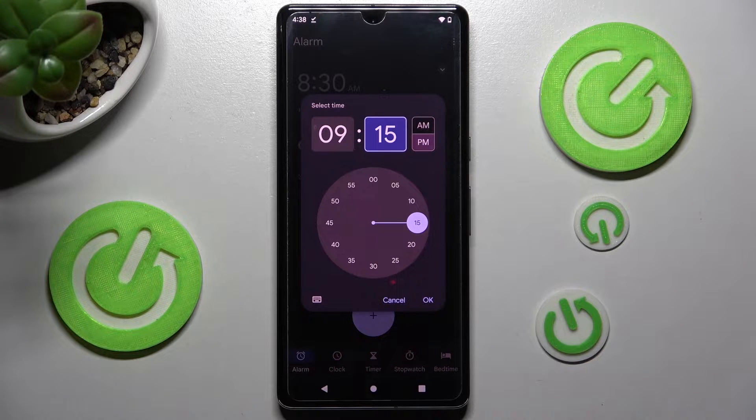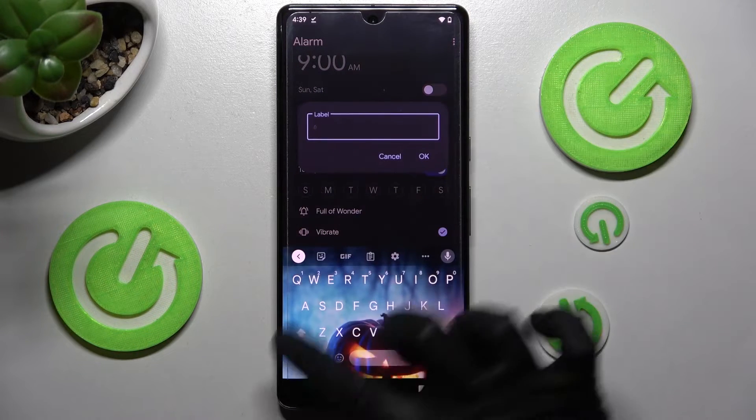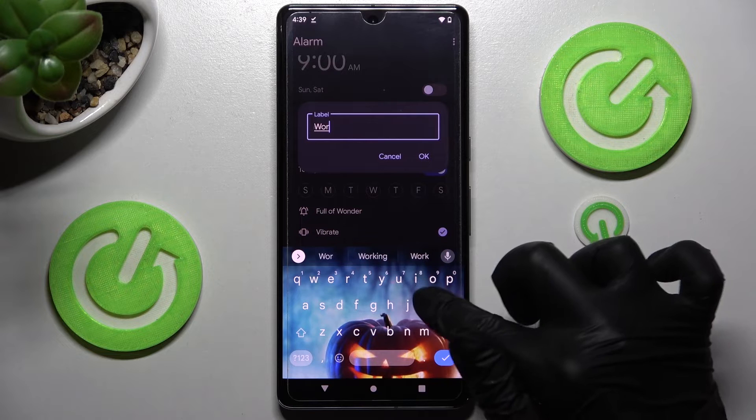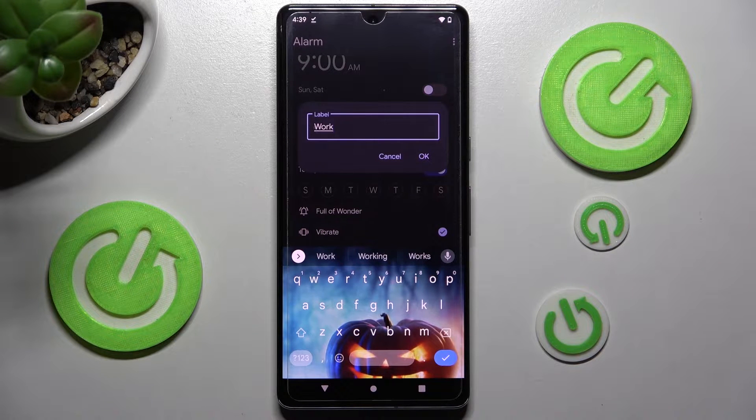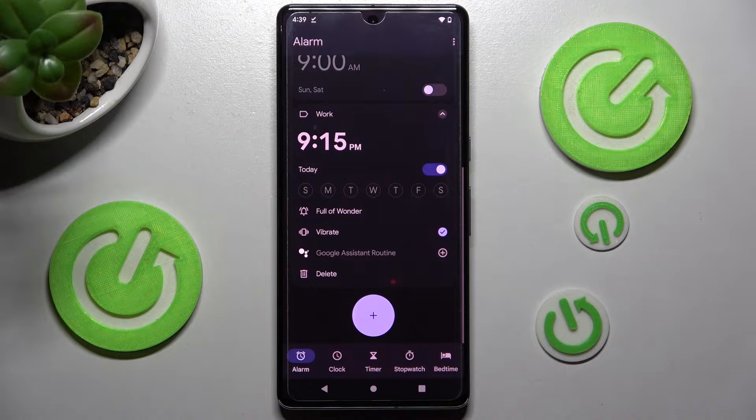When you're ready, click on OK. Then you can click on Add Label at the top and label your alarm however you wish to. If you wish to, then save it by choosing OK.